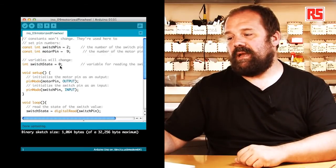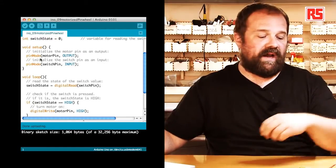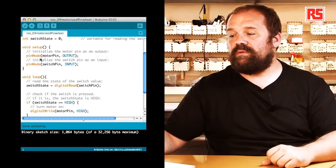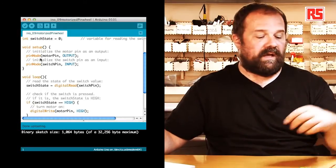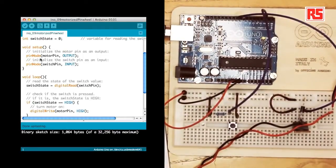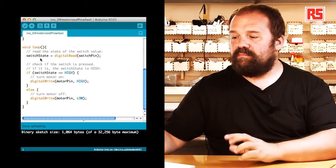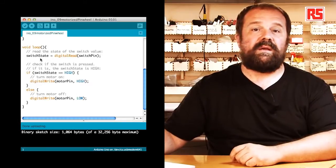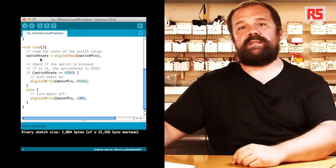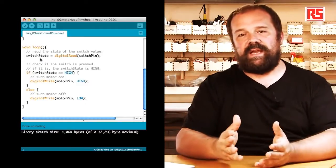In the setup, we have pinMode MotorPin OUTPUT, which defines that the pin connecting to the MOSFET and controlling the motor is an output. And pinMode SwitchPin INPUT, which says that the pin connecting to the push button is an input. Inside the loop, we begin by reading the state of the button: SwitchState equals digitalRead SwitchPin. This reads the current state of the button and places HIGH or LOW inside the SwitchState variable.